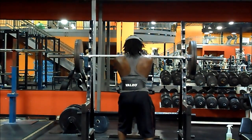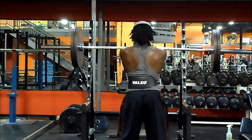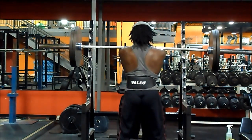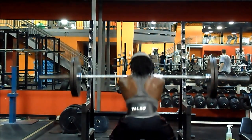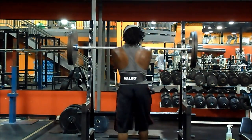Front squats — I think it's the most badass exercise next to deadlifts. Just put a heavy weight on your shoulders and squat it. Everybody can do back squats, but front squats take a lot of technique and practice, especially at the end of a full body workout when you're exhausted. That's the whole point of front squats.